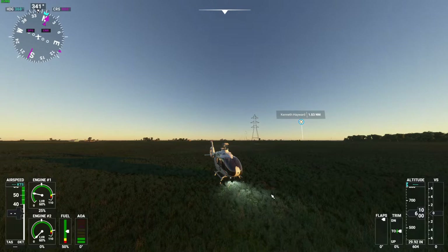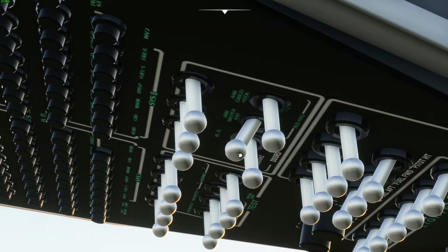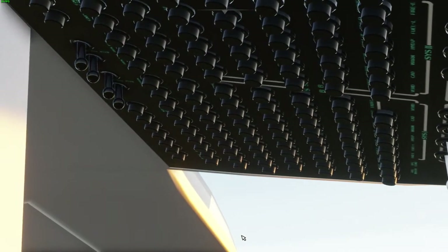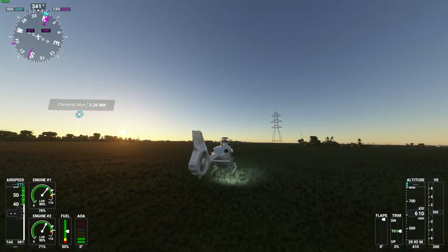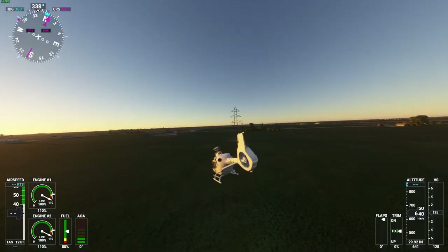We have liftoff — just kidding, we don't have liftoff yet. There's my dad talking. Look at the stars, they're so pretty. We're going to be flying over Bay City now.